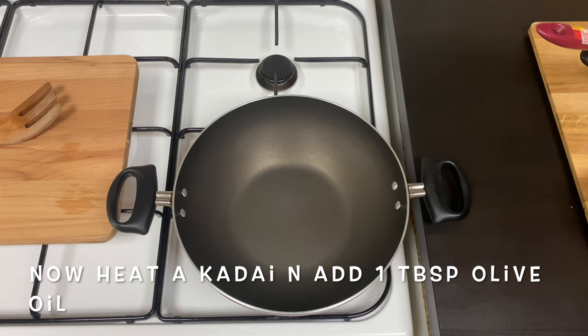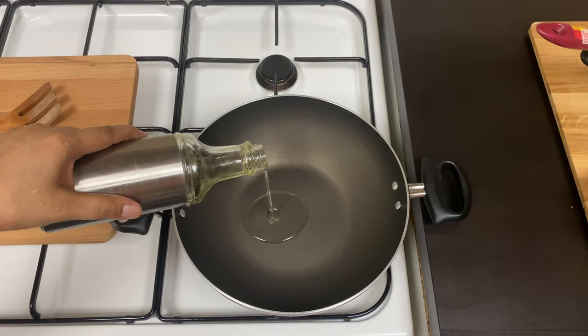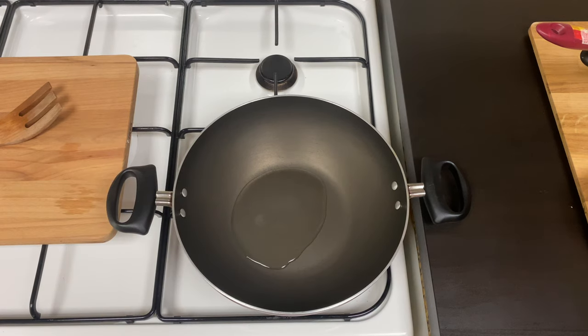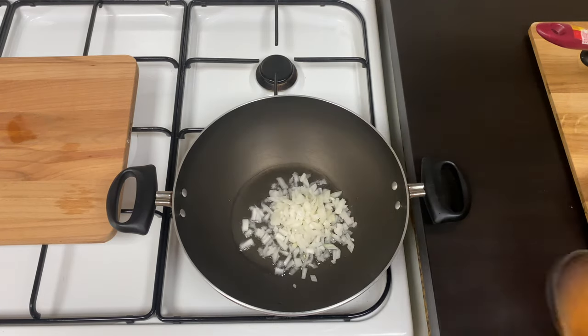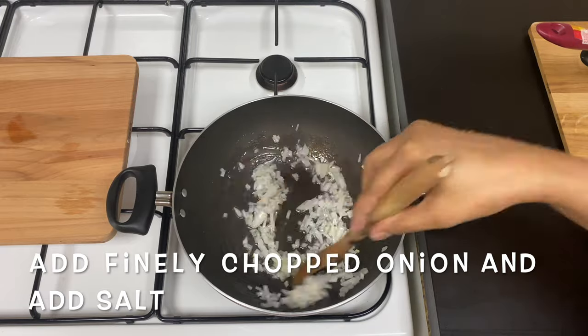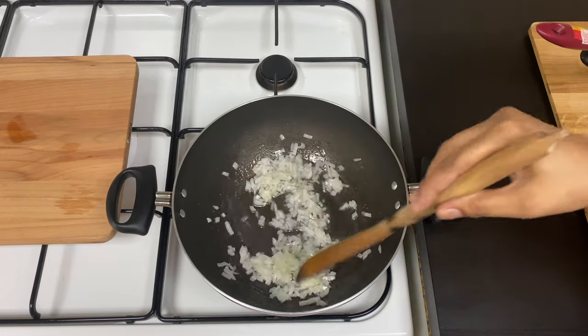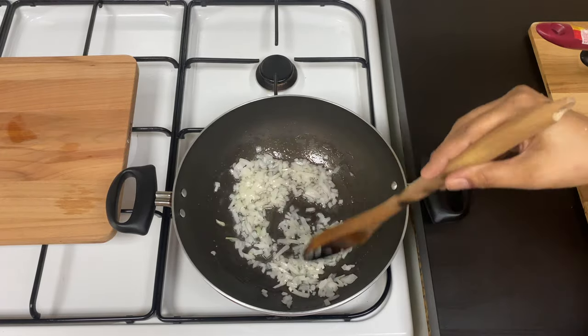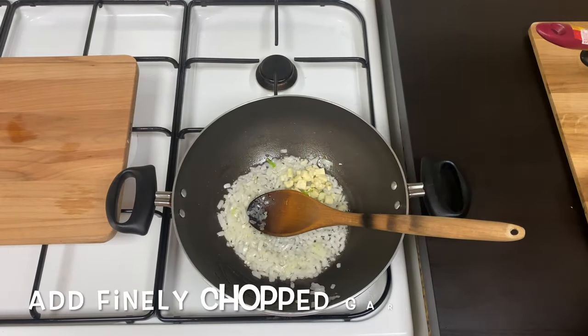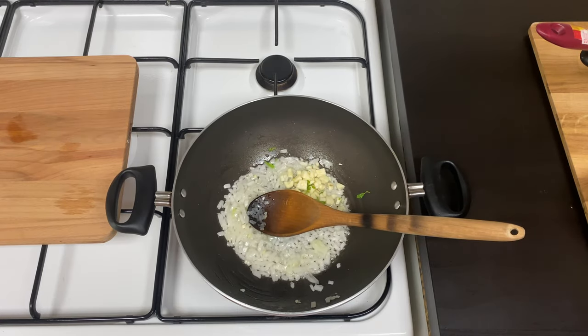I will add the pasta in the pan. I will add 1 tablespoon of olive oil. I will add some olive oil, then add salt to the water.